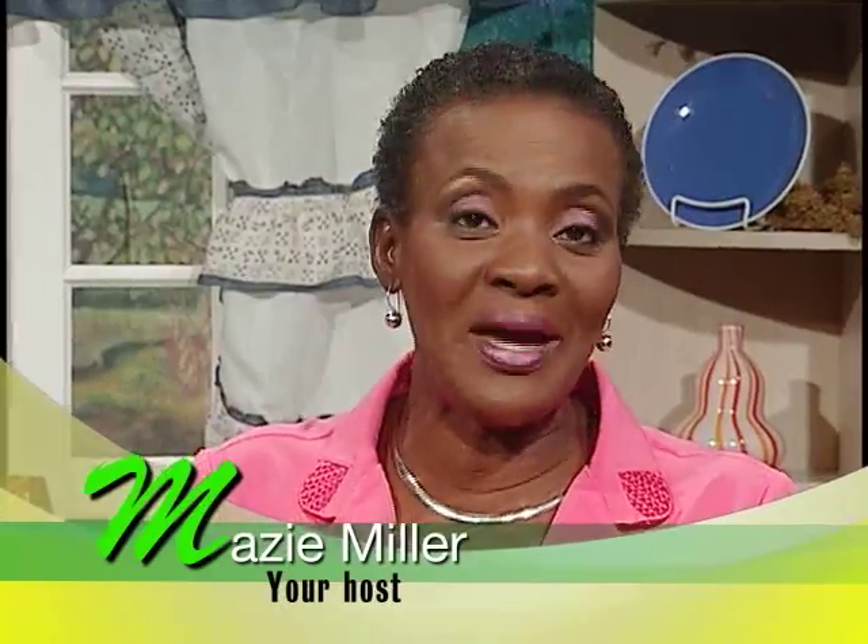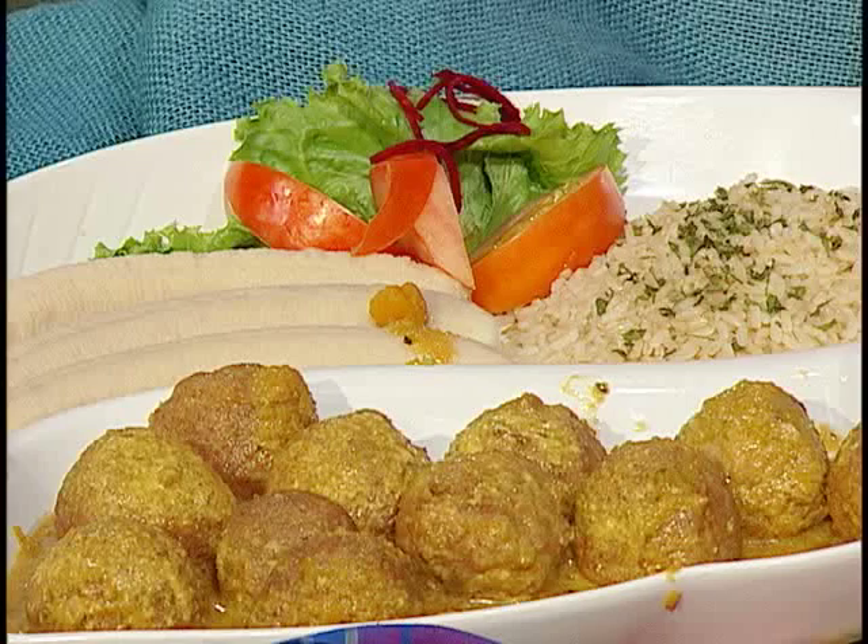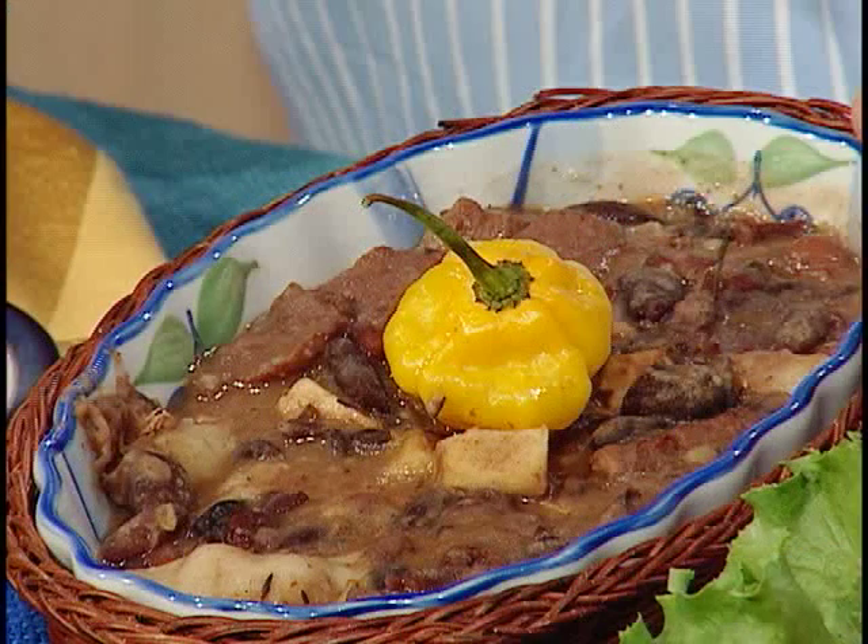Today I have a very special guest in the kitchen with me. He is Mr. George Phillips, better known to his friends as King Idol, the owner of King Idol restaurant in Crossroads, Kingston. I make sure to say Crossroads, Kingston because there are several crossroads all over Jamaica. Mr. Phillips, welcome to our program. It is a pleasure to have you. Tell us about some of the meal ideas, especially lunch or dinner ideas that you serve at your place.